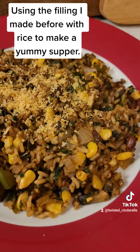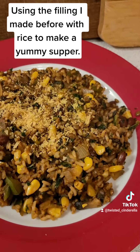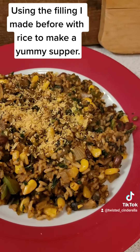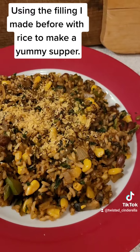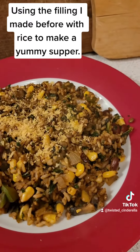And here's the final result seasoned up with my Mexican style seasonings. I have chili powder, cumin, garlic powder, paprika, salt and pepper, and I topped it with a little bit of nutritional yeast, and it is going to be very tasty.